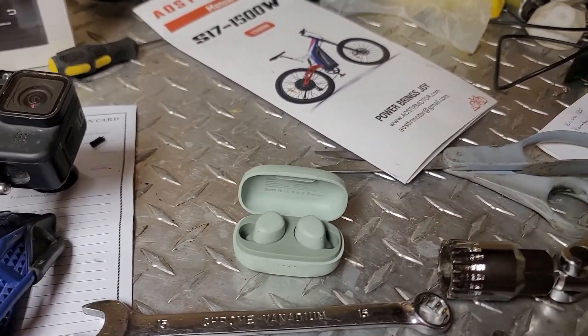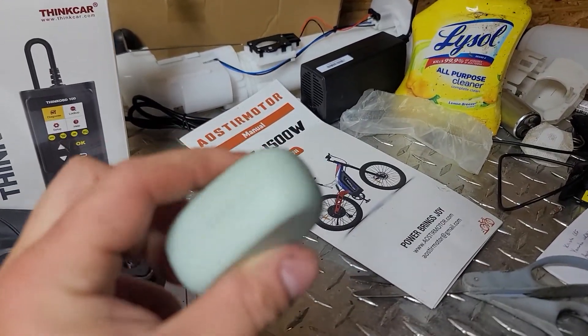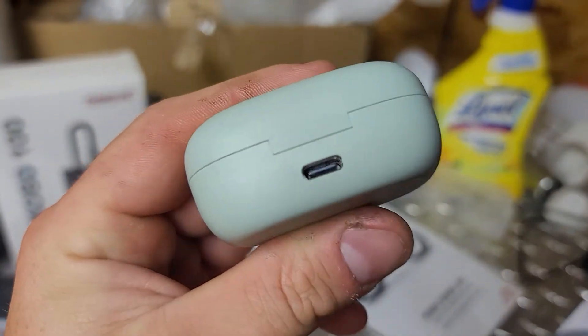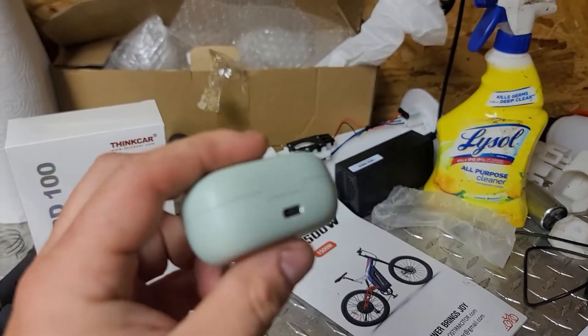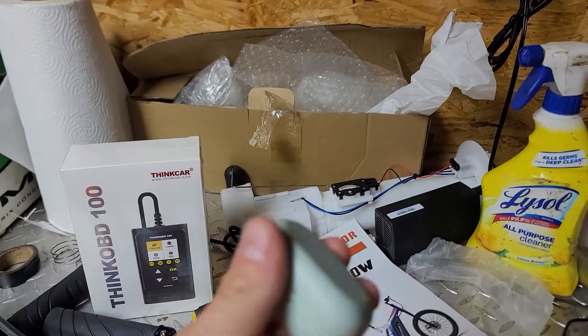I haven't had it long enough to test how long the case works, but it's a pretty small case, so I don't think it could charge that many times. I do like how it's USB-C — any of these that are still micro USB just need to be discontinued, because that's pointless.